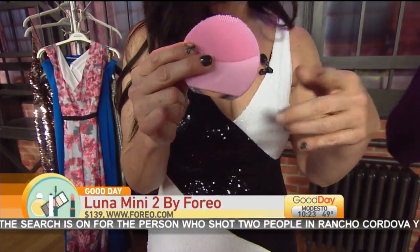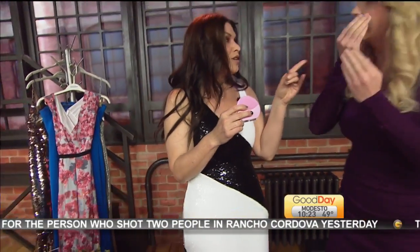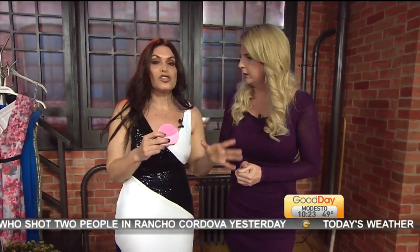So it's very hygienic. Do you put your face wash on and then use it? You get your face wash, put a little bit of it on, then you flip the switch on the Luna Mini 2 and start to work and deep cleanse your face and pores. Plus, it also gives you a DIY face massage. It takes off 99.5% of your dirt, oil, and makeup. And when you take all of that off, your beauty products — all the skin care you've invested in — work that much more effectively.